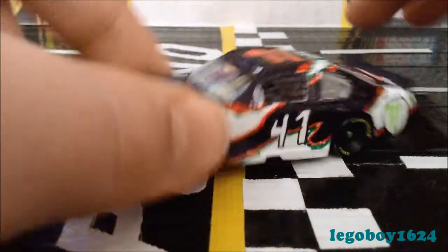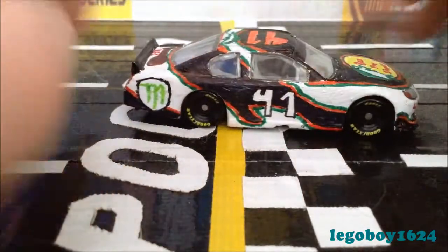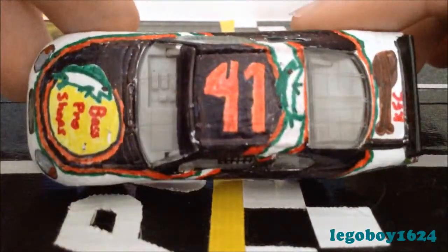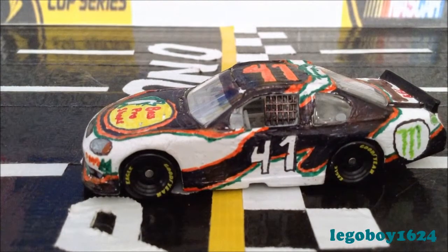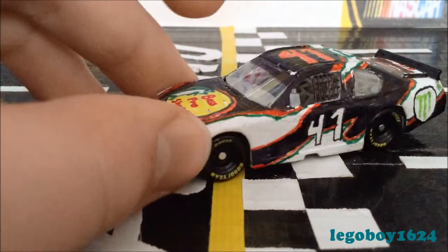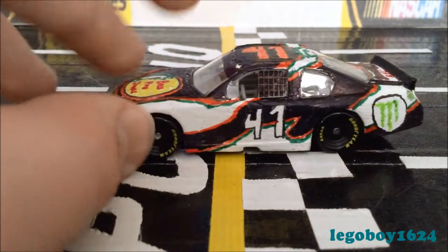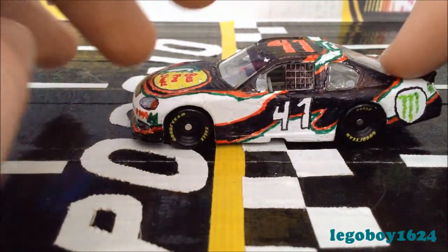Here's a 360 view of the car. The main colors are white, black, orange, and green — there's a little bit of brown but that's pretty much it. The base color is white, and I'm still not sure if I'm going to leave it white or color it in green, but right now it's white. The splitter, shark fin, and spoiler are black.